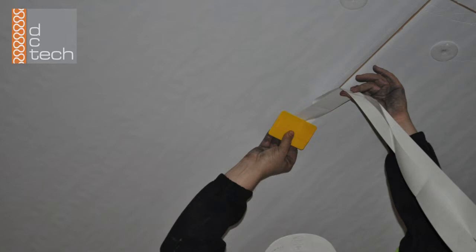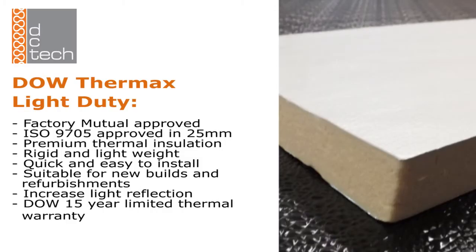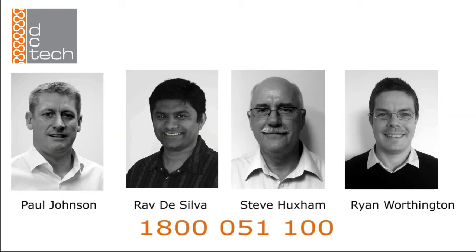Dow Thermax Light Duty is Factory Mutual approved, has an ISO 9705 Class 1 rating in 25mm thickness, and is a premium thermal insulation that is rigid and lightweight, quick and easy to install, and is suitable for new builds as well as refurbishments.